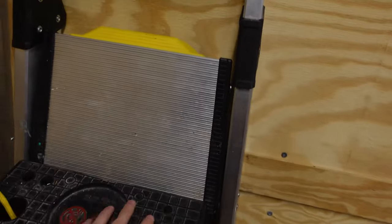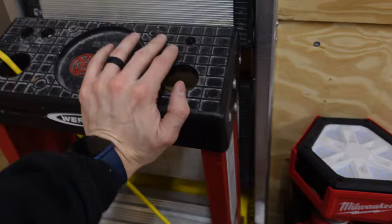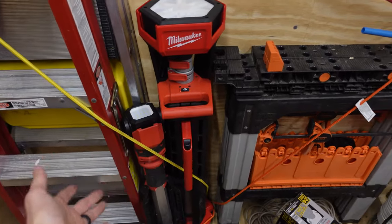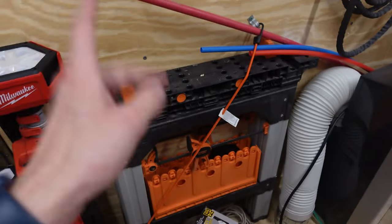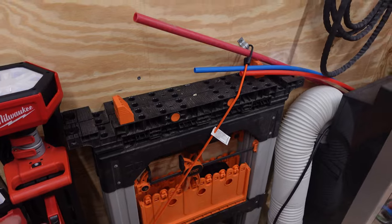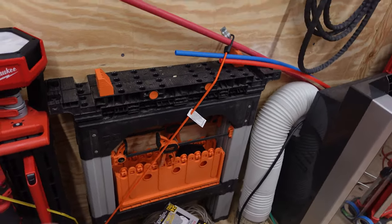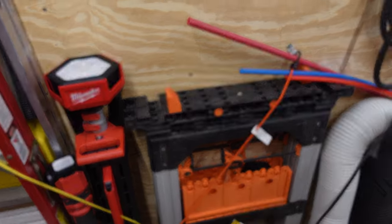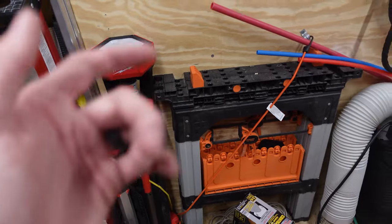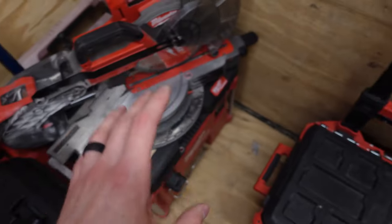Nothing special here — I have two-hole straps screwed to the wall, bungee-corded my ladders to the wall, and my lights are stored in there as well. These right here are the Jorgensen pony saw horses. I love them — I've used them for two years now. I like the clamp storage on them, but they do take up quite a bit of room in this trailer. I'm probably going to go with one that folds up and put these in my shop.